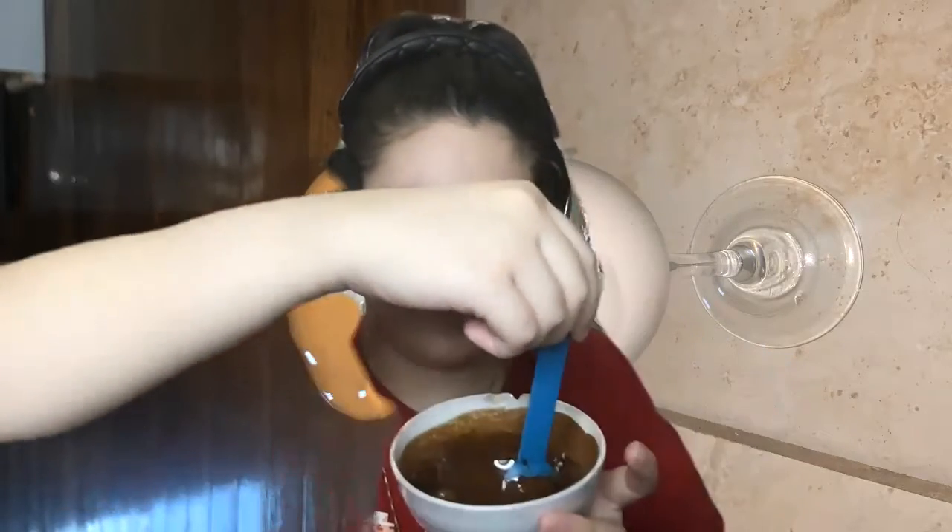Whipped coffee was a really popular trend and I kind of just wanted to hop on it. As you can see it's a nice creamy color — a little darker in mine, but you just keep whisking it. Whipped coffee is actually really, really good. You can make it at home for your friends and family.